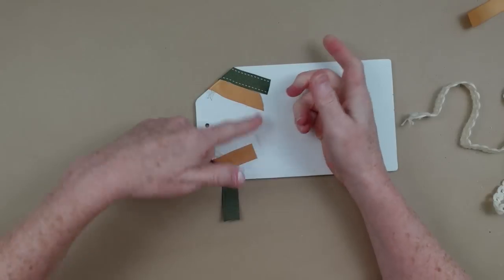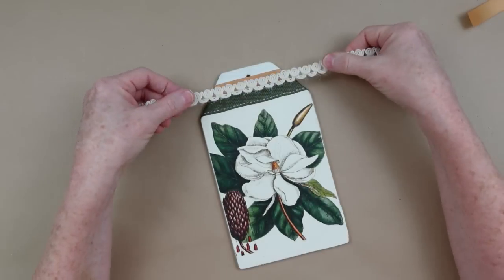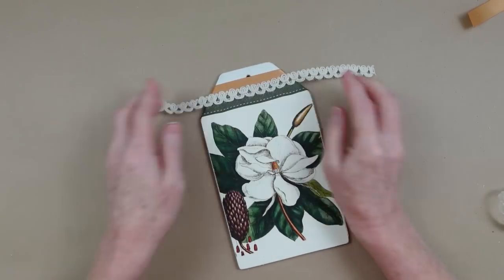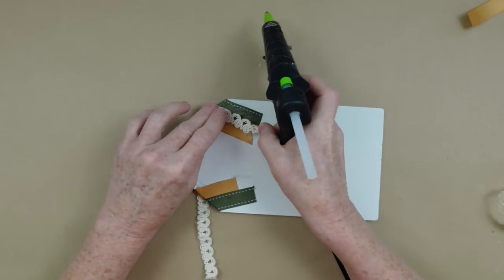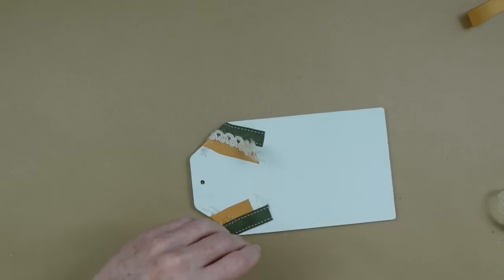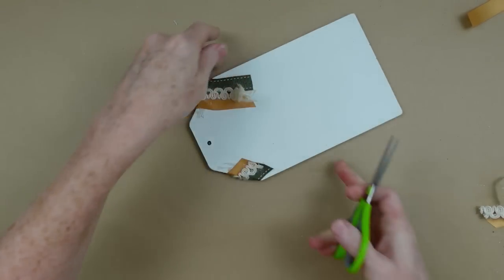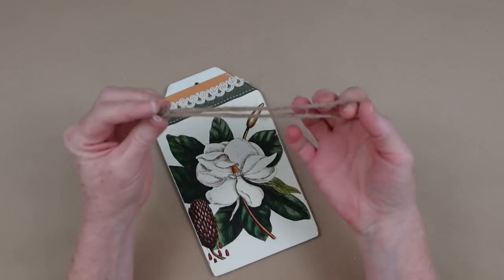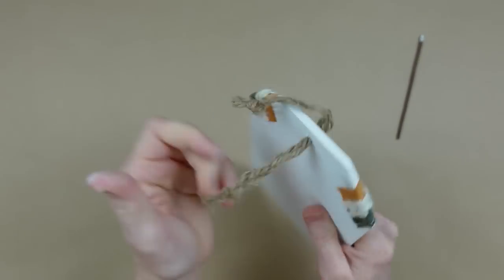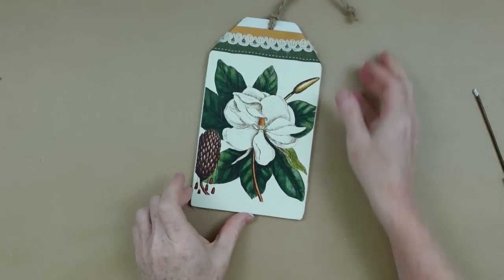I'm just going to press it into place. I want to use my beautiful lacy trim piece right in the middle. Same little technique — we're going to flip it over, glue it down on the back, and then use my scissors to trim off the excess. This will keep it nice and neat on the back. I like the way this looks, so no trim on the bottom for me. I'm going to use a hanger that came off another project, press it through that hole, grab the knot, and pull it through. I love this little piece.